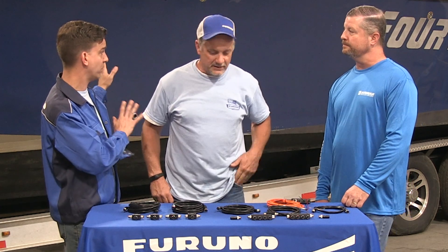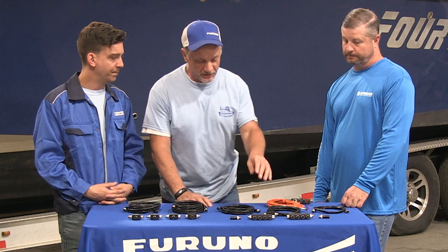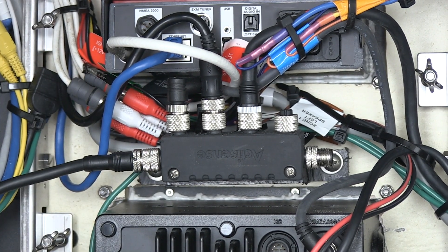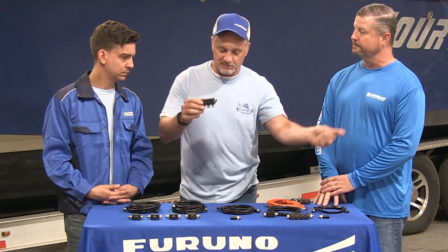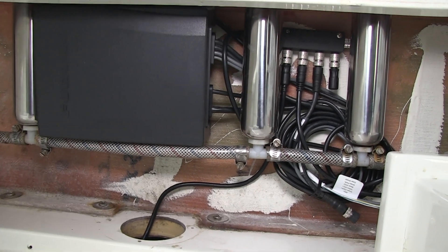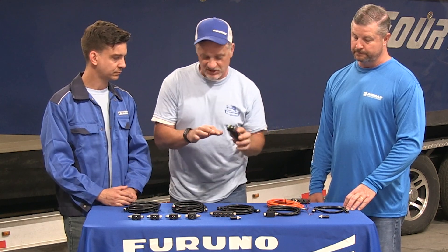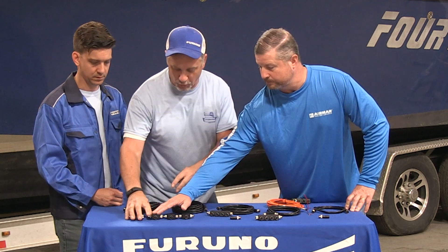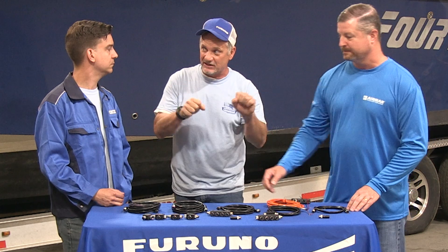This boat is going to go all NMEA 2000. We're going to use ActiSense products in a couple of different ways. One multi-T will be underneath the console near the displays, bringing in the two TZ Touch II 15.6-inch MFDs, the radio, and the fusion display. That multi-T connects down to another multi-T below, where we'll bring in the autopilot, the speed temp sensor, and other new NMEA 2000 components. Everything will be on the same backbone. One problem I've seen is technicians stringing individual Ts together unsupported, creating a rainbow effect — vibration can cause those Ts to break internally.